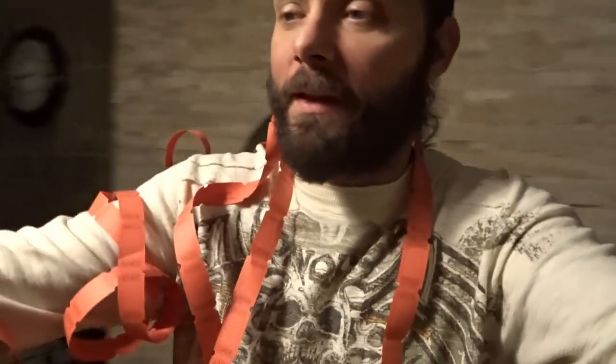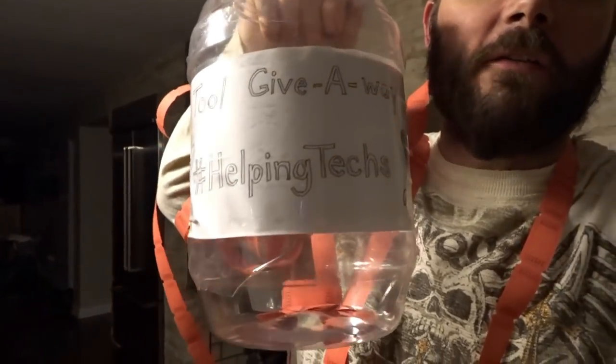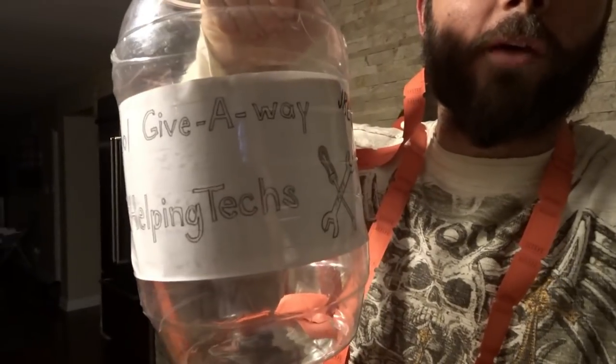What's up guys? Just put in a 13-hour day at the shop. Got all the raffle tickets for the winners. December's tool giveaway winner — we're going to have two winners this month. I'm going to get these torn up, get them separated. It's now the fancy giveaway jar for the raffles.